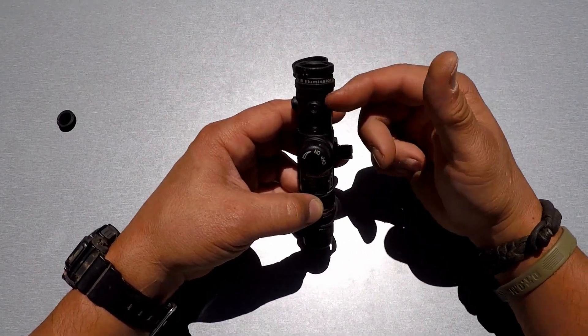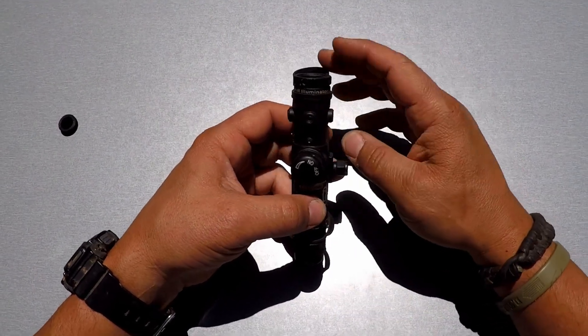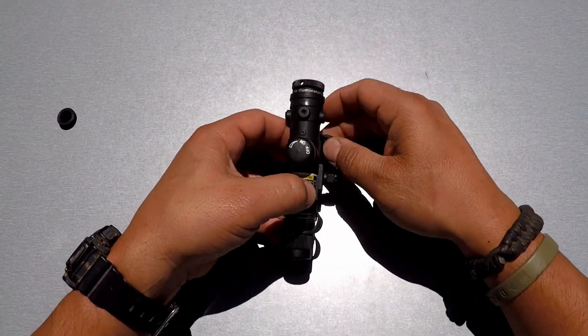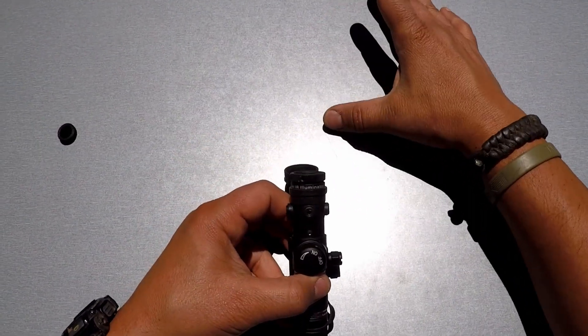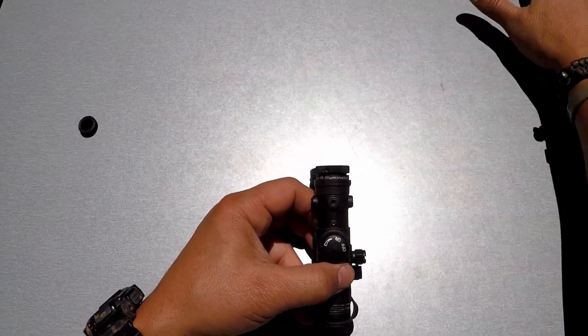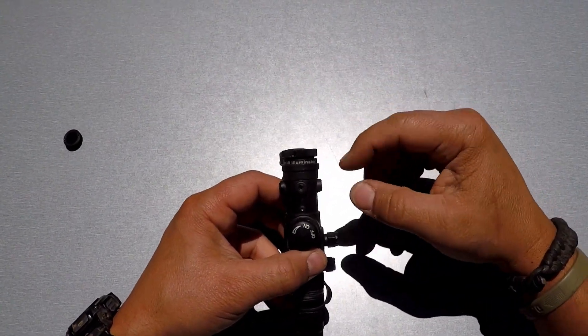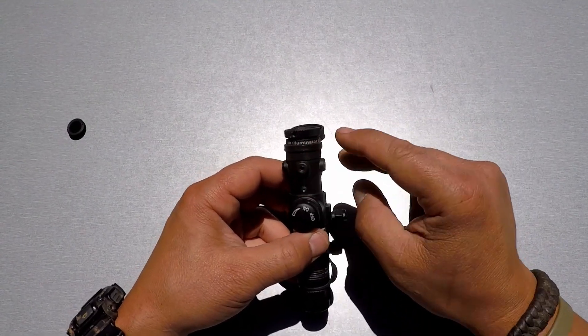The reason laser illuminators are better than LEDs is: for example, if I had this thing turned on next to this table, I'm going to get very little splashback or almost none at all, whereas with an LED it'd be lighting up quite a bit of this table with a lot of splashback. That's a nice thing about this illuminator, plus the windage and elevation adjustments on it.